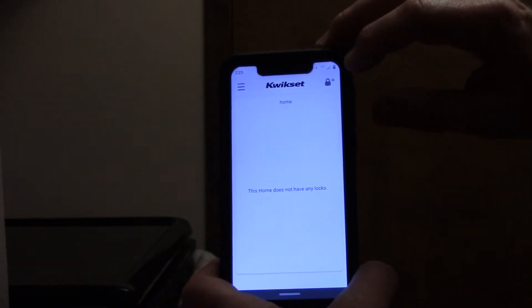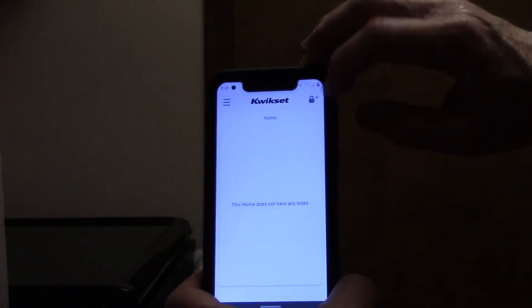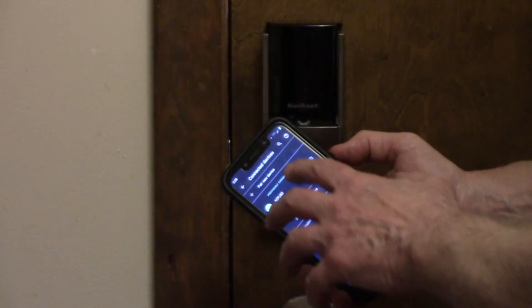On this page, it says this home does not have any locks. On the top right corner, you're going to press the plus symbol, and now we're going to follow the instructions to add a lock.